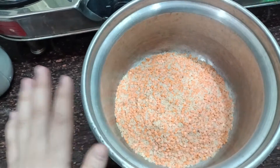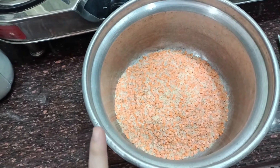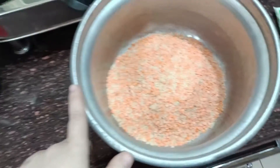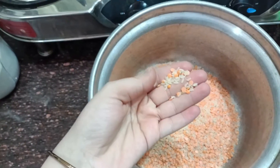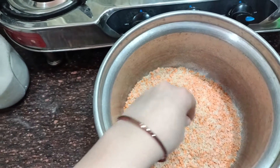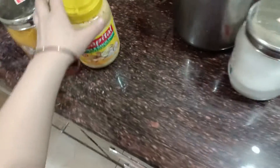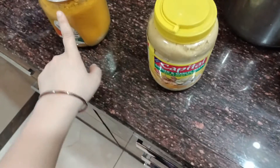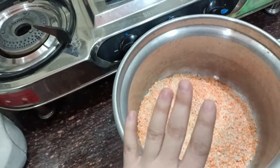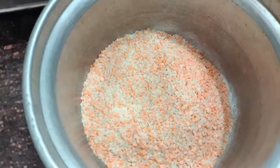We are now in the kitchen. Today is our plan to make a salad — I am making a salad. I am going to add 3 cups of rice. I will put it well as I will show you.